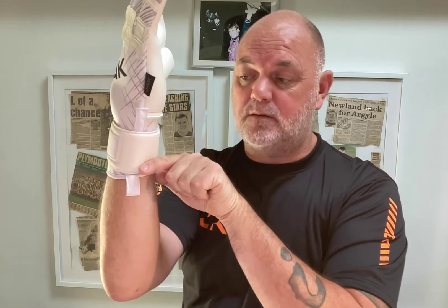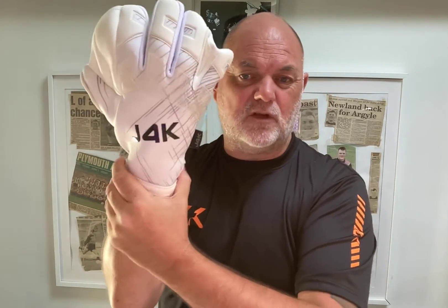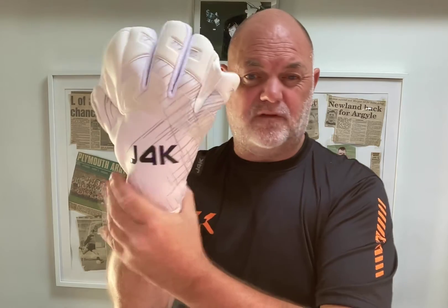It's a 4mm gigabit palm — a really good palm for all conditions. We've extended the palm by at least one centimetre, because that just gives the goalkeeper a feeling of more security. Go to the product page and I'll explain all the specifications there.